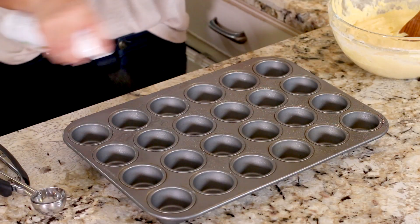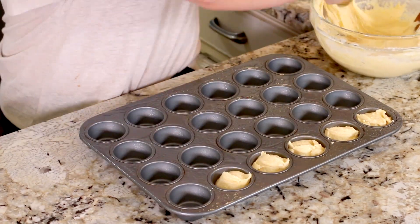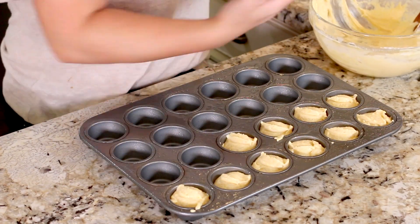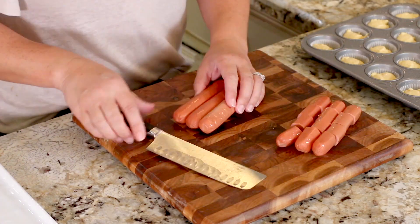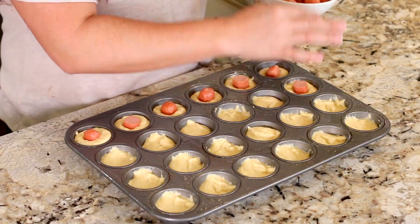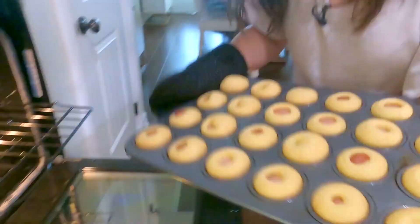Spritz a 24-cup mini muffin pan really well with cooking spray and scoop heaping tablespoons of batter into each well. Grab six hot dogs — you can use turkey or beef — and cut them into quarters. Place a piece of hot dog in the center of the batter and bake at 400 degrees for about 12 minutes.